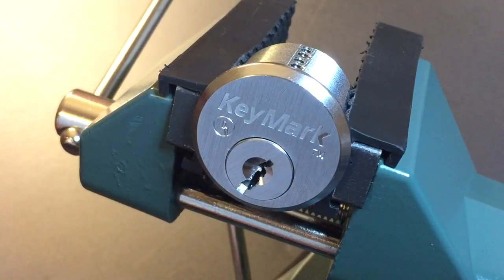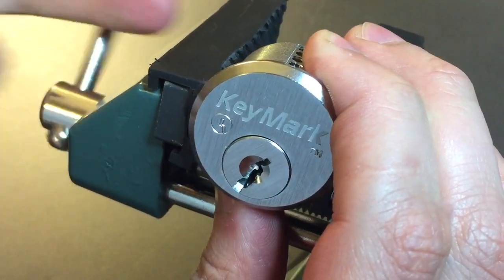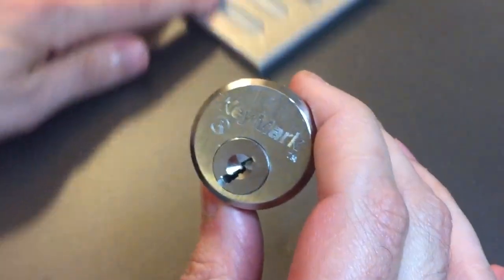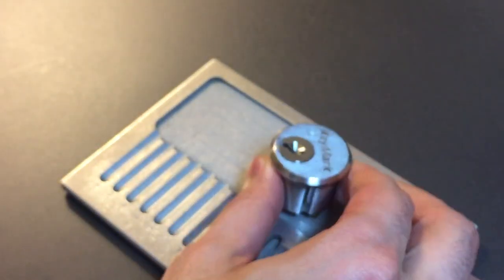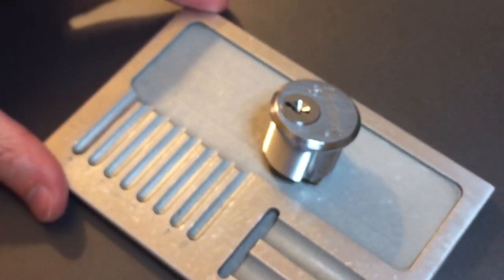So not all that difficult to pick. Once you know that you don't have to deal with that keyway on its own terms, you just find those little holes that are designed for allowing the pins to go through and exploit them, and these locks open pretty quickly.